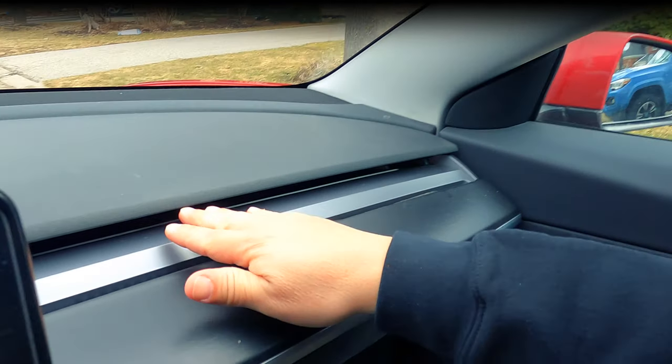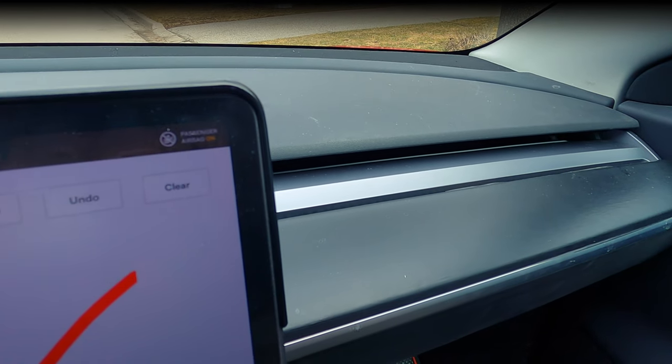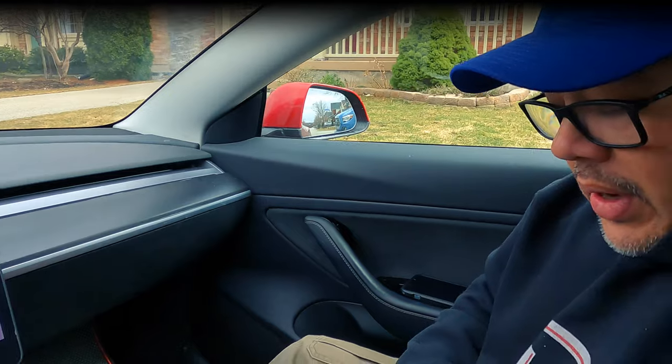There's a little rubber section, and these holes here are where the airflow goes in and channels the scent through. It goes in the Model 3 or Model Y single blade vent area on the dash, so it'll go just like that. What comes in this package is Blossom Berry scent. These are supposed to last for typically about two weeks — maybe you can get more out of it. You get two of them, and afterwards you can buy additional scents too.